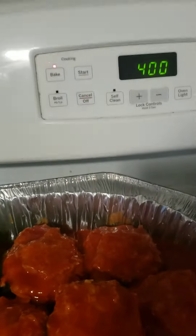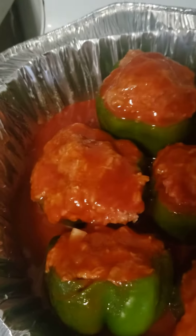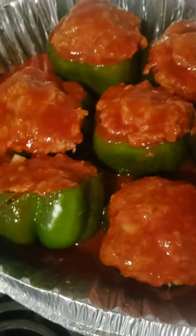Cook these at 400 degrees for about two hours or until they're done — check on them. You want the pepper to be soft and the meat to be brown and cooked all the way through. Cover these with foil and check on them in two hours. That's how you make stuffed peppers.